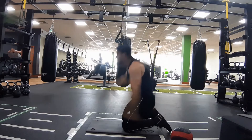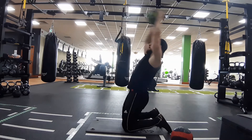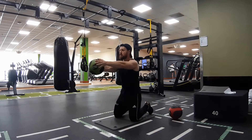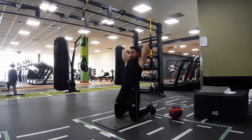To start, set up a mat a couple of meters from the wall, setting up something soft to cushion the wall and making sure the area is clear and safe to throw the ball. Choose the correct medicine ball weight, around 1-3kg for females and 2-5kg for males.